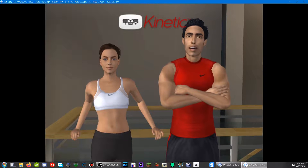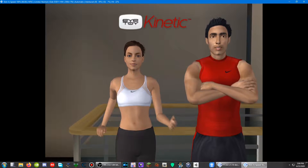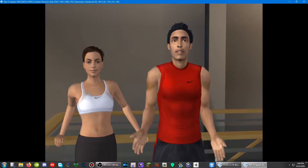Hello. Welcome to iToy Kinetic. I'm Matt and I'm Anna, iToy Kinetic's personal trainers. We're going to give you an overview of the main features that iToy Kinetic has to offer.